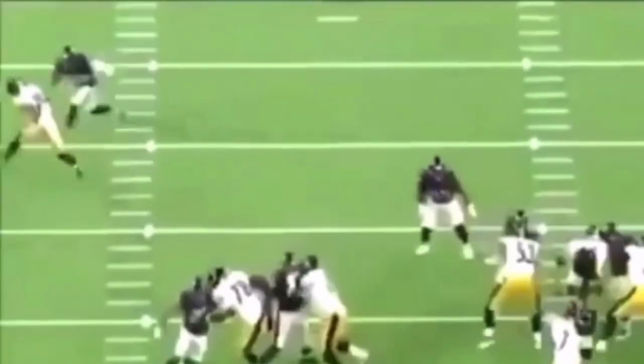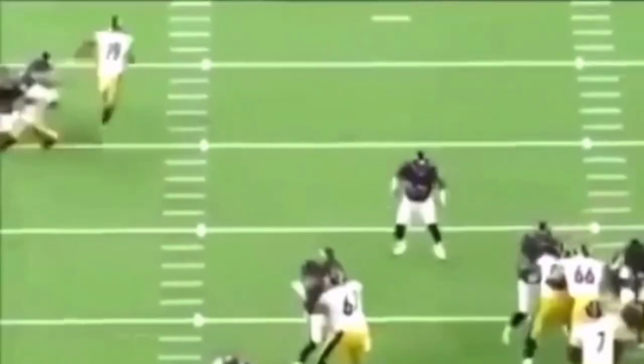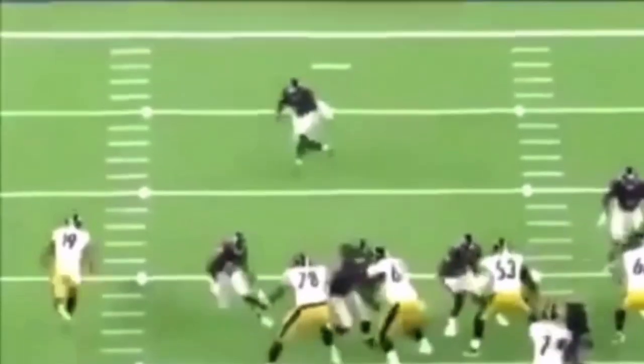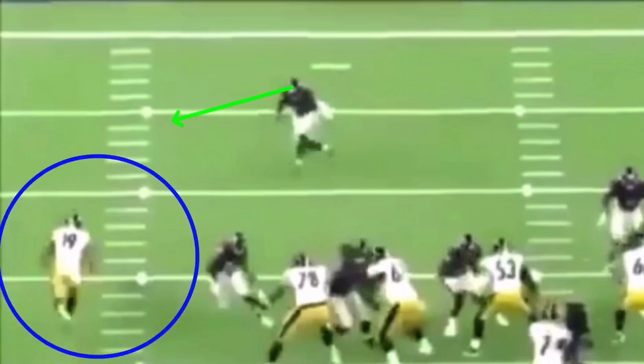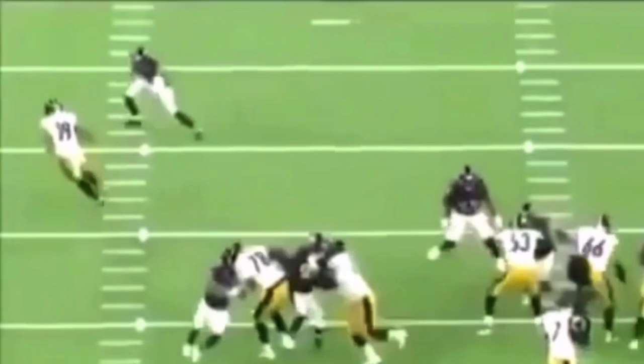Now we're going to be looking at this corner post concept — or maybe he's just going to stem this post a little bit to the outside, but he's going to be doing it for three steps. The safety is manned up on him and walking down. When he makes this break to the corner, he's going to fully commit his shoulders and fully commit his hips. If I fully commit my shoulders and my hips, that's where the DB is looking — he's watching those hips. Everybody always says watch those hips. That's day-one stuff for a DB.